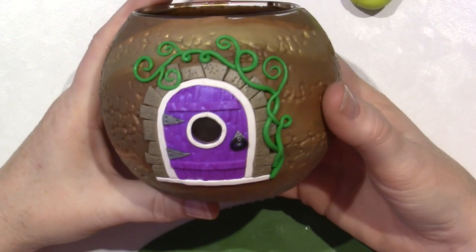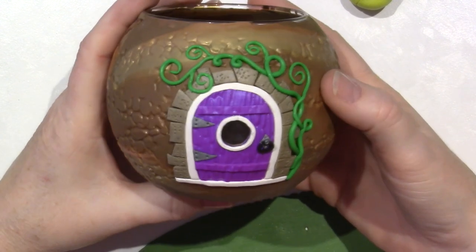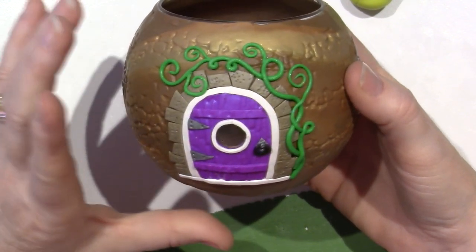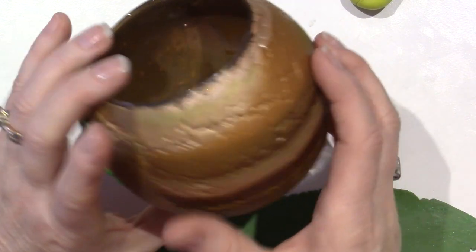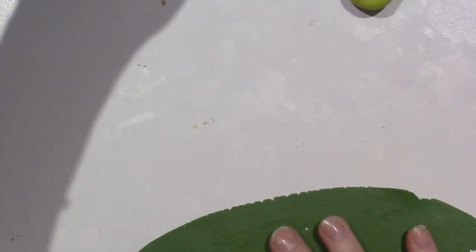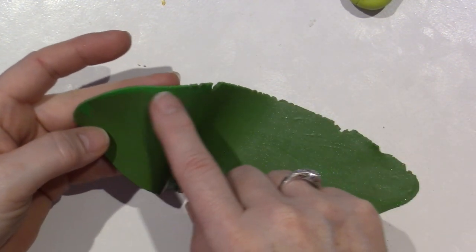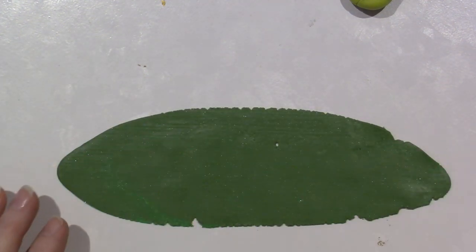I'm pretty happy with that - it's a little thick but I don't mind. I'm loving my purple door and before we do anything else or any other details, I just want to add the grass to the bottom. We're going to put our holes and cut some windows in here. I've just rolled out this scrap of clay - there's some glitter in here, some light green - and I'm going to make a flat edge on the bottom.